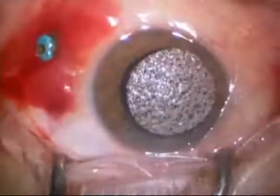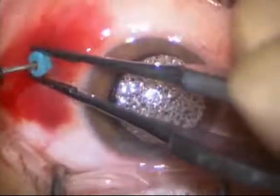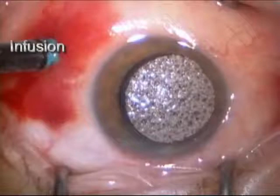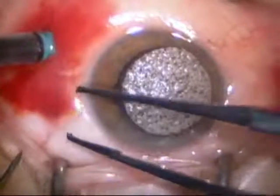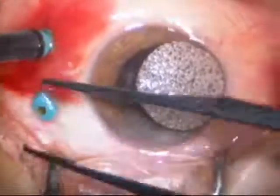This surgery is being done using a 25-gauge small incision vitrectomy system. What you're seeing on the top left is the infusion being placed through a very small 25-gauge trocar. After the infusion is in place and running, two more trocars will be placed. These little blue trocars are used to insert instruments in the eye during the course of the procedure.